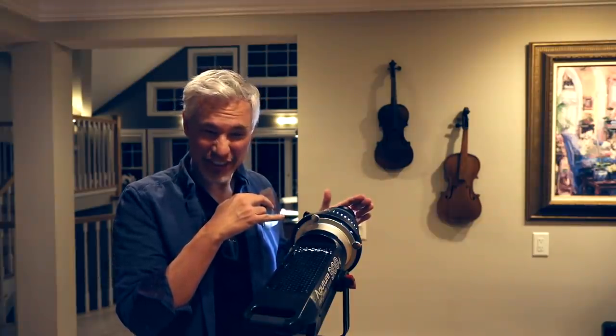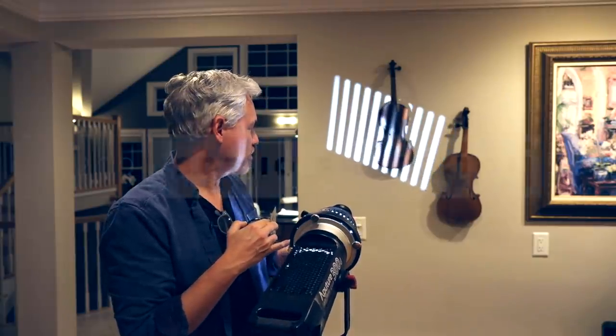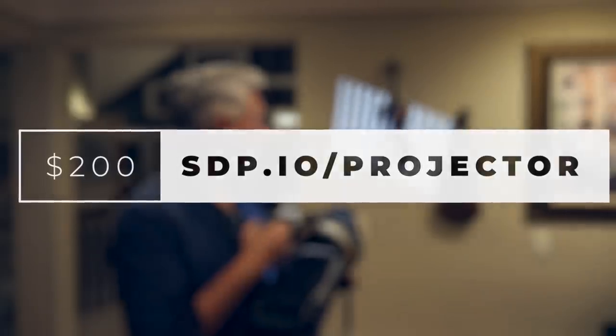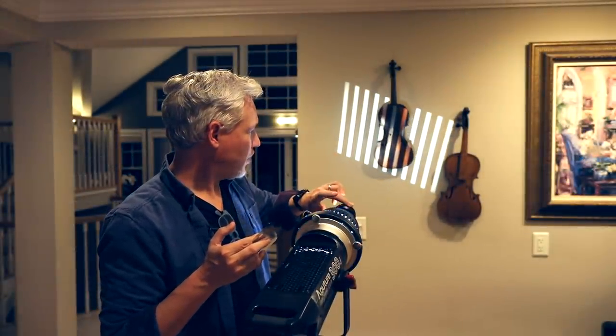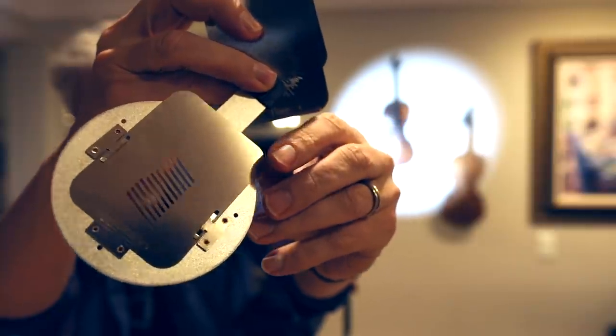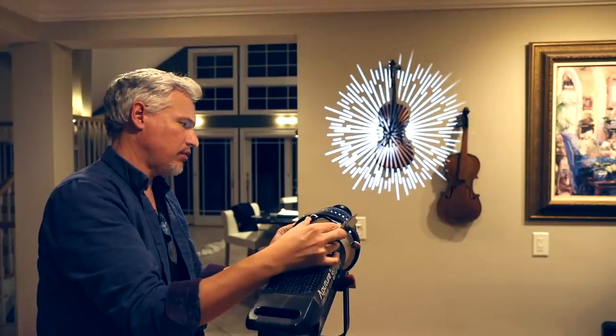This is one of my favorite lighting gadgets of all time. Nobody needs it, but it's super fun. It's a focusable projector — I can project a variety of different patterns and then focus them on the subject. You can change the color of the light so it looks like a sunset, and you can change the pattern just by replacing this metal piece. For example, let's try the starburst. How cool is that as a backdrop?